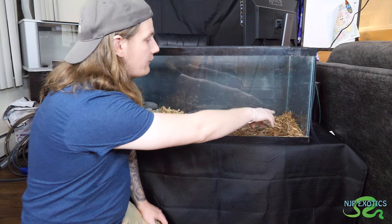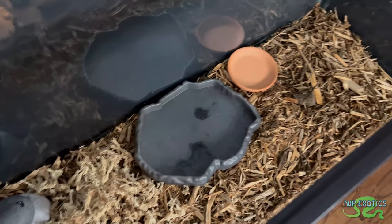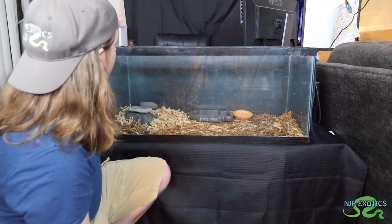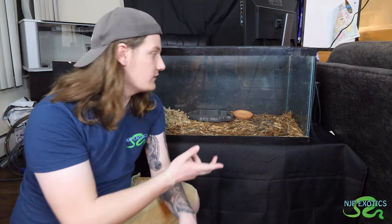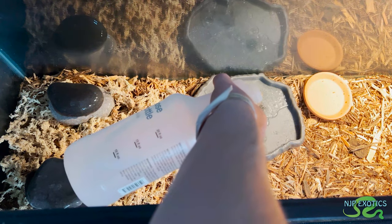For food I'm going to use clay saucers for flower pots. These work perfectly — it helps with them rubbing their beaks against it so it prevents their beak from overgrowing. We're going to incorporate both dishes right on this gradient. The water dish goes right there — nice and level. Even though these guys are more of a grass, desert-dwelling species, they definitely do need water in their enclosure. You always want to offer them a water source and make sure your tortoise is drinking. Clean the water dish daily — very simple, very easy to maintain.